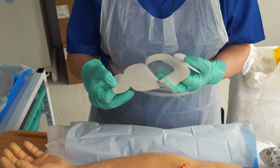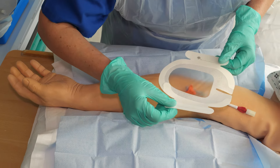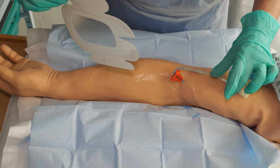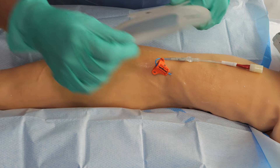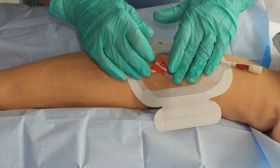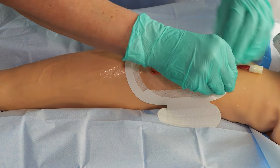Take the backing off the dressing with the adhesive side facing the skin. Lower the dressing over the PICC, covering the entry point, secure cath, and the white T-shaped part. Gently massage the dressing to ensure it adheres to the skin. Do not stretch the dressing as this can pull the skin and be very uncomfortable.